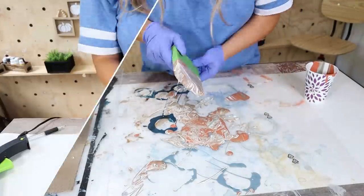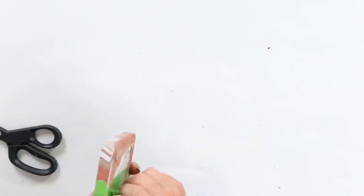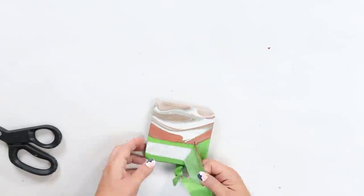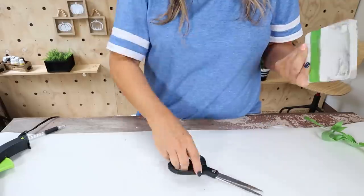Once these have a chance to dry overnight — I always let paint pour dry overnight — I'll remove the painter's tape. I love the way these turned out; I think they're going to look so great in my living room and go great with all of my fall decor.